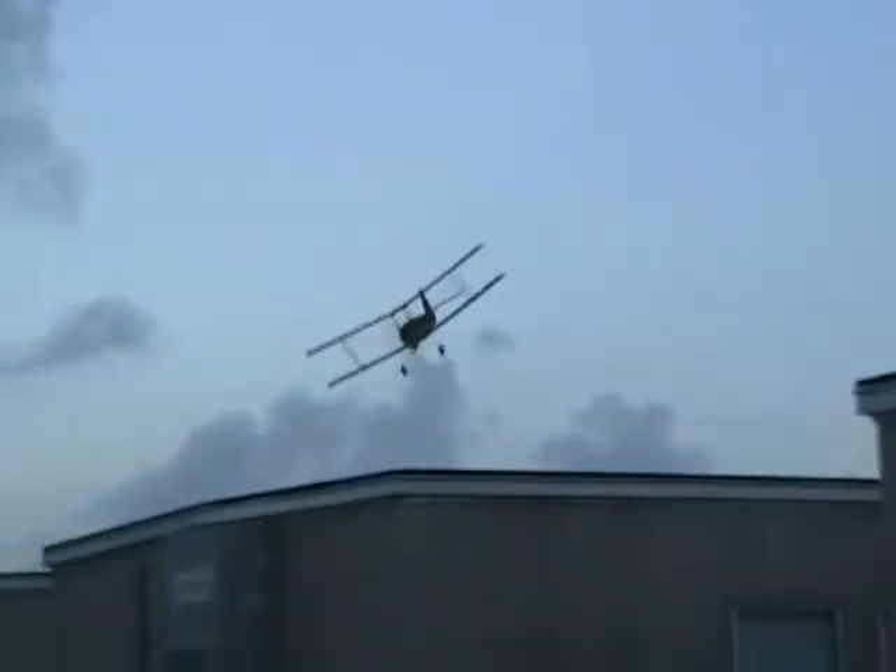This thing turns on a dime. Yeah, a little slight breeze kicking up — that's okay. Coming towards you there. You see that bird trying to compete with it?